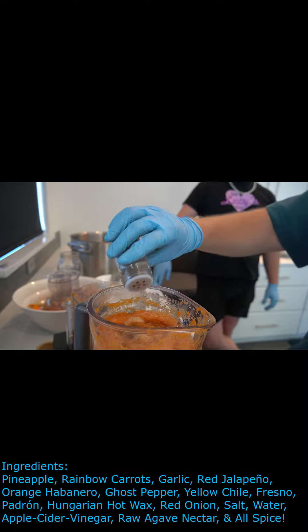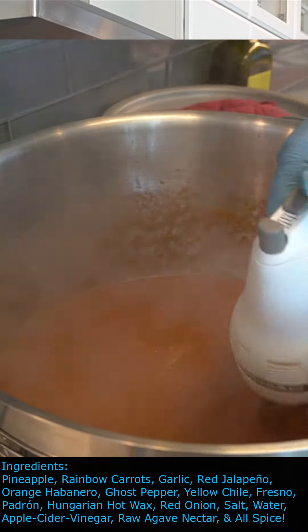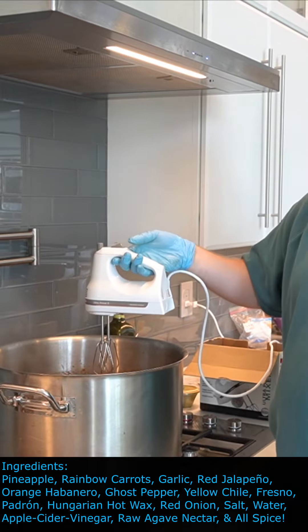Now we're gonna put some allspice in as well — a healthy dollop of it. After we've combined everything, we're going to boil it to kill off any of the fermenting bacteria so that it's no longer fermenting when it's in the bottles, and it will last for a very, very long time.